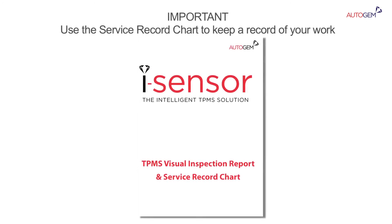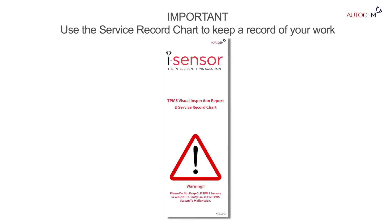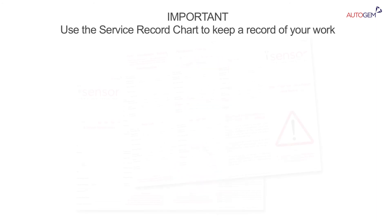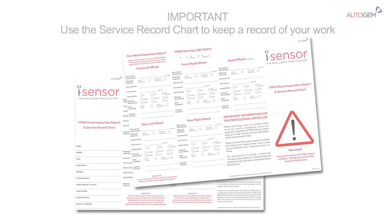Don't forget to complete the handy service record chart found in each iSensor box. Not only does this allow you to keep a record of the TPMS work performed, this also acts as a reminder for your TPMS audit and also includes some helpful expert tips.